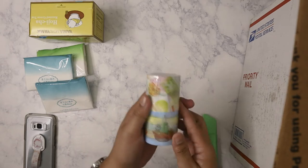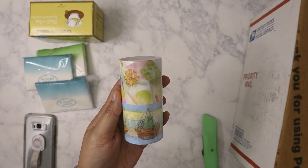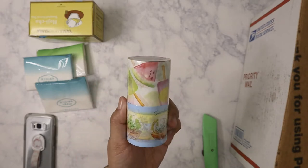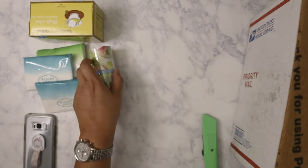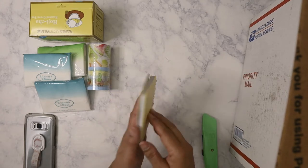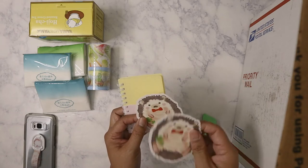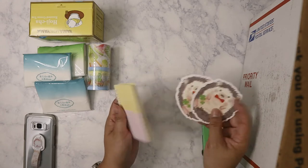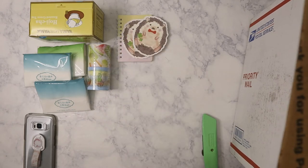Next item: washi from Daiso! This is nice — I've got one that's like a geranium or succulent garden, and the other one is very summery with watermelons and popsicles. I can't wait to start using that. Next item looks like we have a little spiral notebook with some hedgehog stickers. I always love using these because they're good to stick in your purse if you have to jot down some notes.